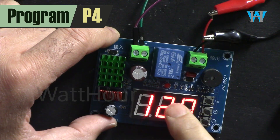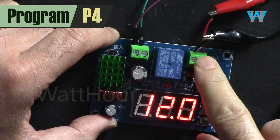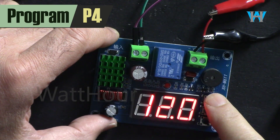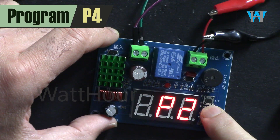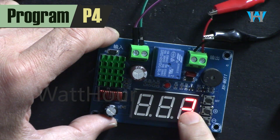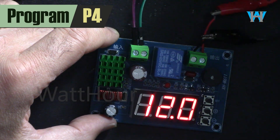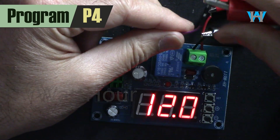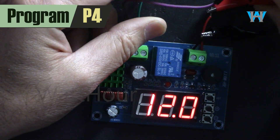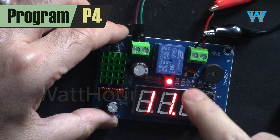P4 is the power-on delay — when power is connected, the output doesn't turn on immediately. You can set it from 0 to 5 seconds. Let's set P4: press set, navigate to P4, and press set — it's currently 3 seconds. If you connect the external power it will take 3 seconds before the output turns on. Now it's off — I connected it and the output is not on yet; after 3 seconds it turned on.